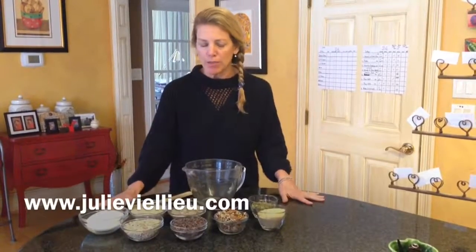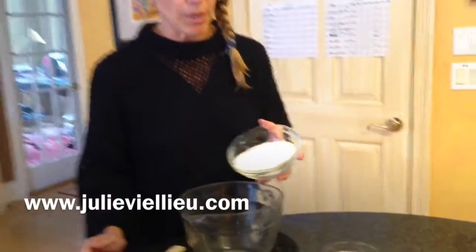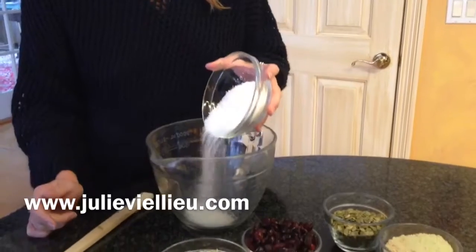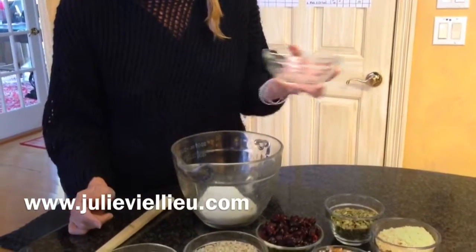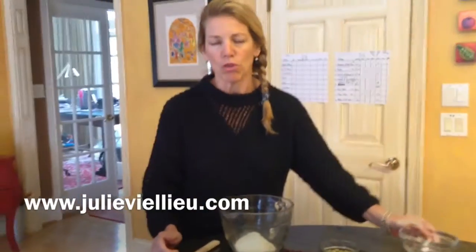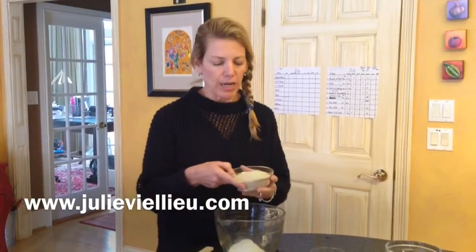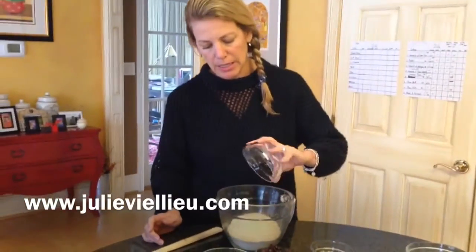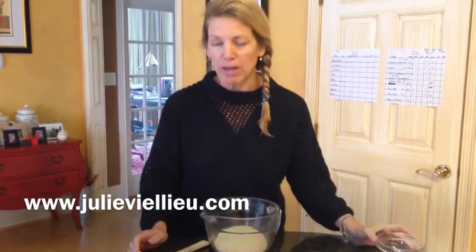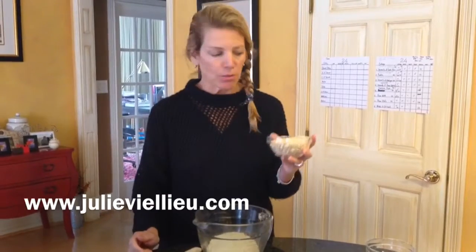So we're going to mix the dry ingredients here and show you what we've got. We're going to start with coconut — one cup of coconut. And closest to the source, we always want to source our ingredients the best we can find. So look for unsweetened and organic coconut if you can. Sesame seeds — one cup of sesame seeds. Really, really healthy for you. Always use sesame seeds to give it a little energy boost.